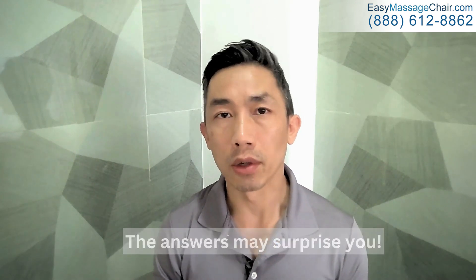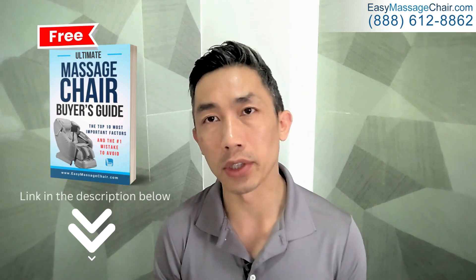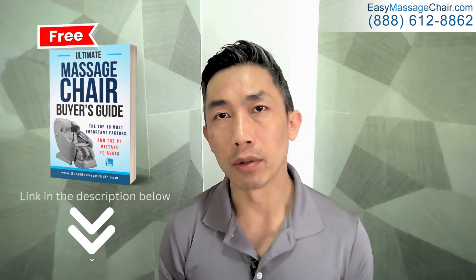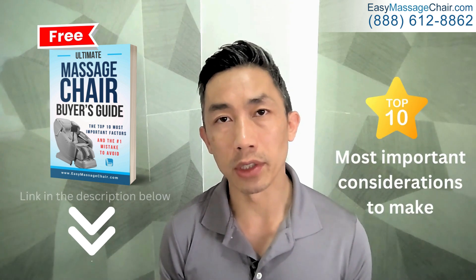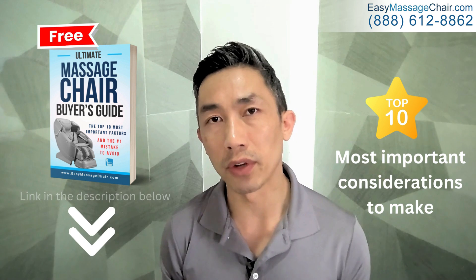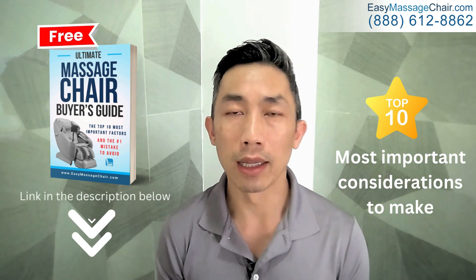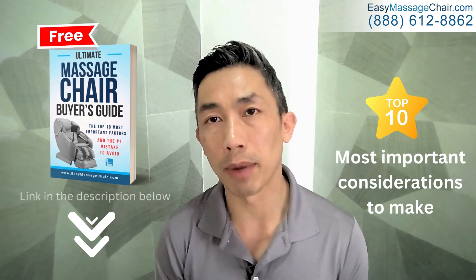Do you want to know what the most common mistakes people make are when shopping for a massage chair? Which features are a waste of your money and which ones are actually the most important to focus on? The answer may surprise you. Go ahead and click on the link in the description below to download our free massage chair buyer's guide, where we include the top 10 most important considerations so you end up with a chair that you and your family will really enjoy for many years to come.